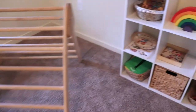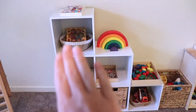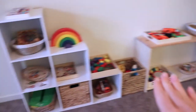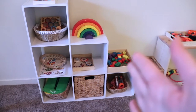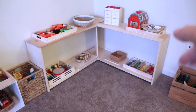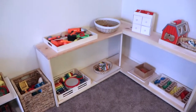Now moving over to our shelving. We have the cubbies from Target — really inexpensive and easy to find, Ikea has great ones too. Then this little corner shelving unit my husband built because I really wanted a corner shelf and they were hard to find. I'll go through what we have on the shelves right now.